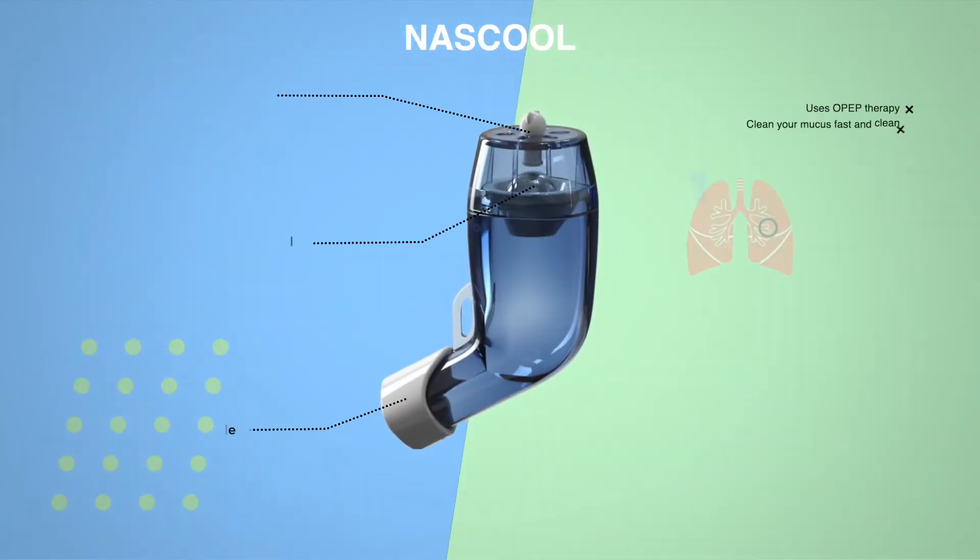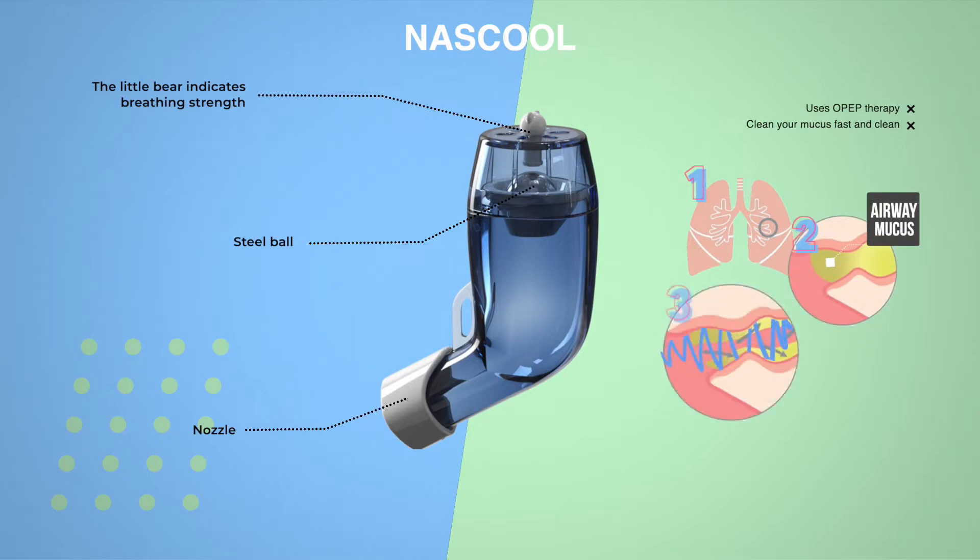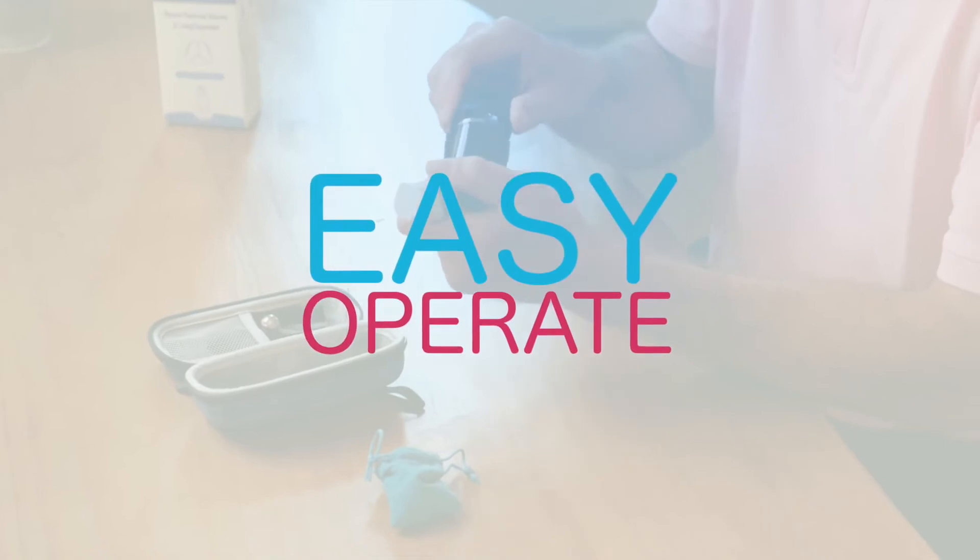Our device uses OPEP therapy to clean up mucus. It generates vibrations through airways, helps you cough out mucus, and is super easy to operate.